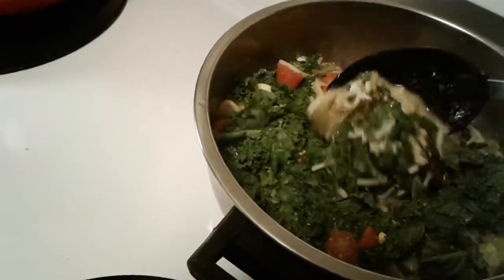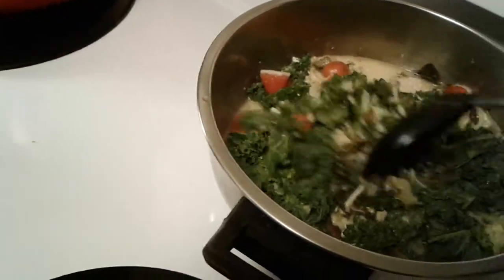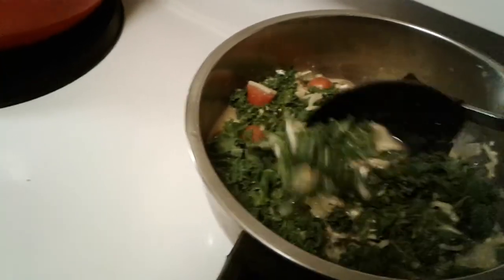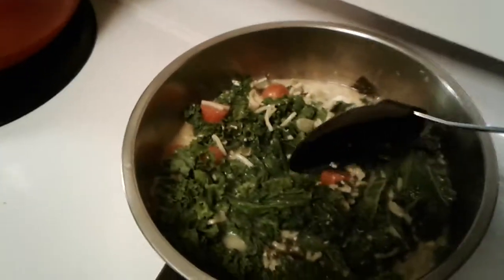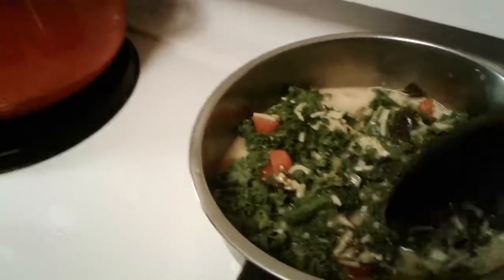Okay, so Jive Bunny reporting, making kale. I've got some leftover kale in there too from the previous day, and I'm just using up the rest of my kale to make a soup. I just added a chicken noodle — Lipton chicken noodle soup.